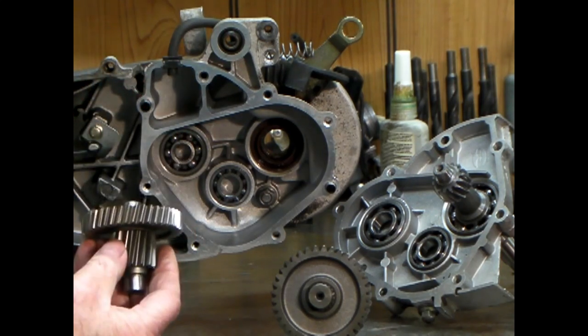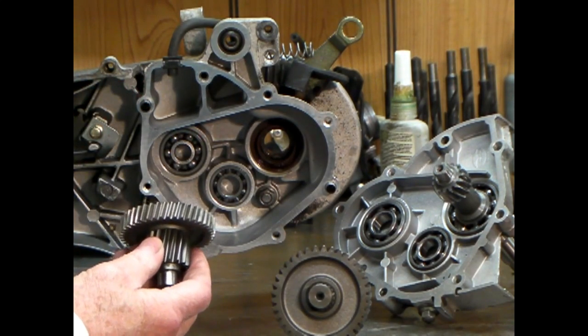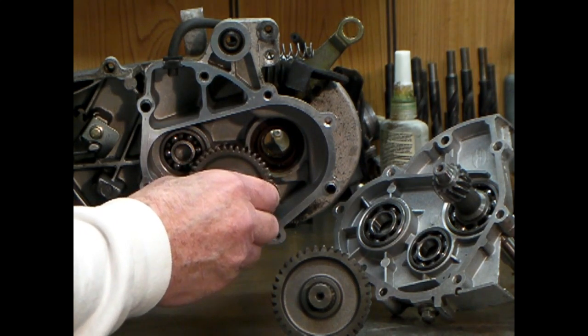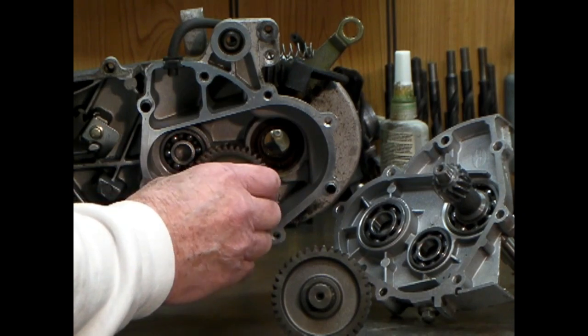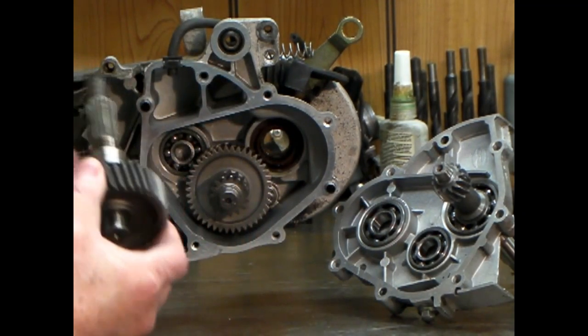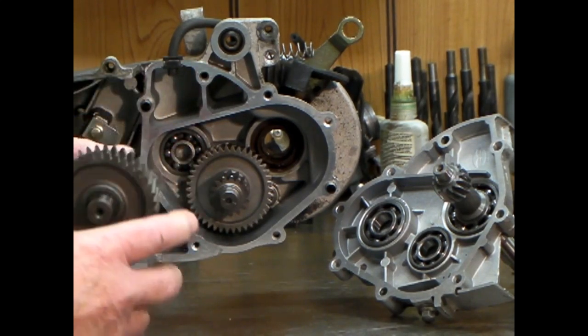A lot of people think they're pressed on there, but after measuring this thing I kind of think they should be shrunk on there. So that's what this video is — just to show you how I shrunk it on there. It went on real easy. There was no problem at all in doing it.